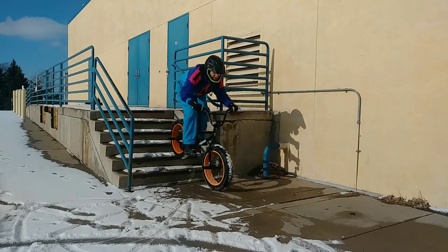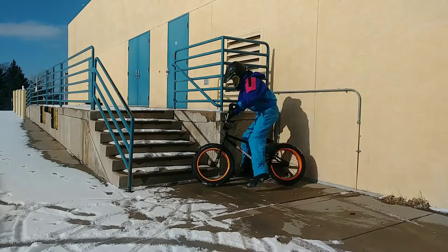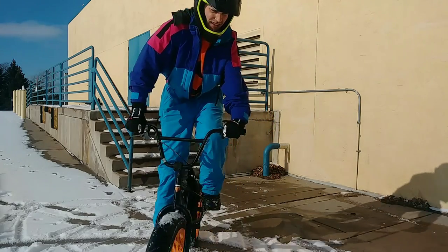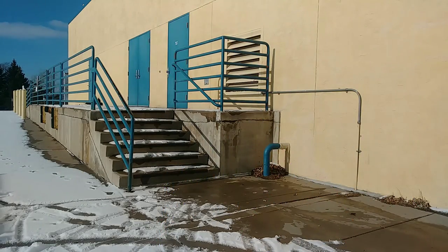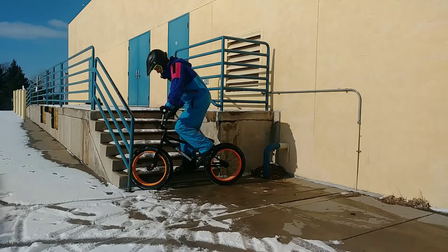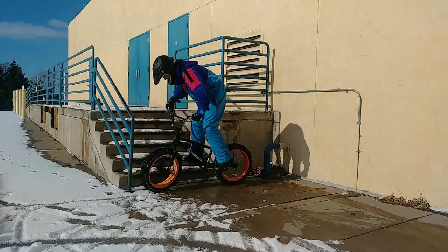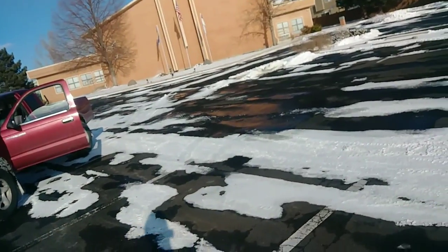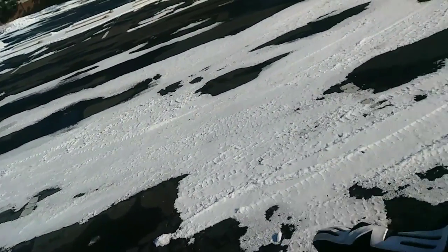Shit. Oh shit. I think that's going to count. One more try. There we go. I'll take that. That's going to be kind of scary, but the run up is good so I can get my feet dry.